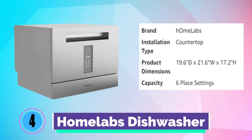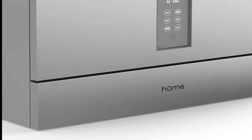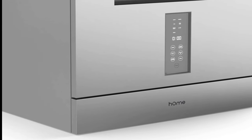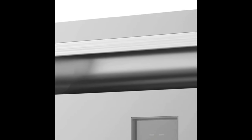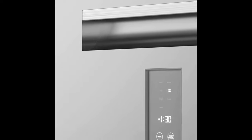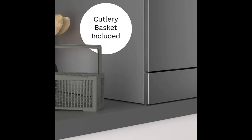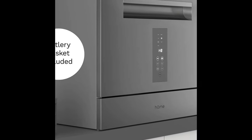Number 4. Homelabs Dishwasher. The Homelabs Dishwasher is packed with numerous features. With seven wash cycles — heavy, normal, eco, high-temp, quick wash, glass, and rinse — you have the freedom to choose the most suitable program for each load. User-friendly, easy to operate, and quiet, all thanks to its digital LED display, electronic touch controls, and 50 decibels level of noise.